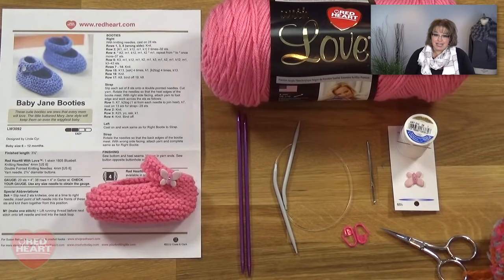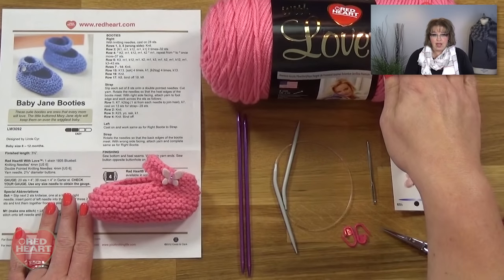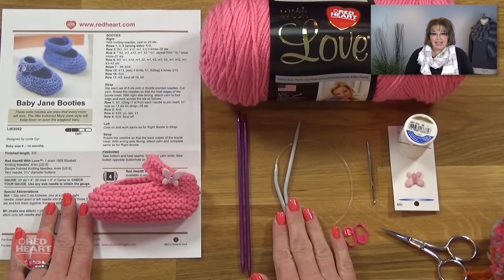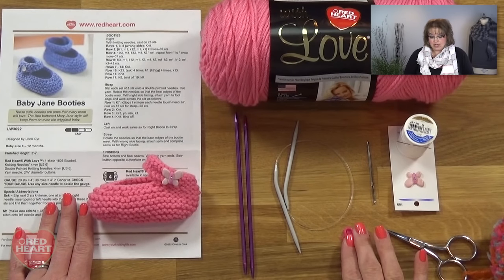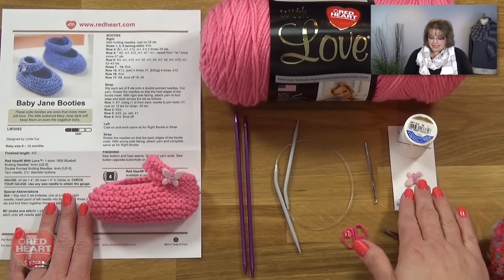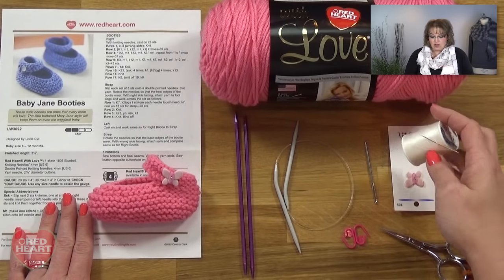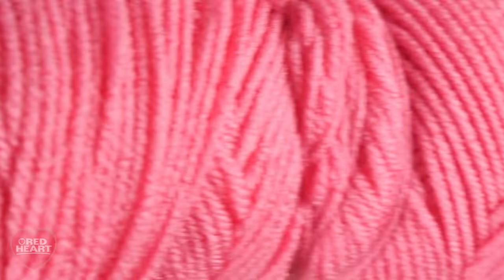I'm going to show you what you need to get started, then we'll jump right in on the pattern. For this project you'll first need to download the pattern at redheart.com — the link is in the video notes. You'll also need a skein of Red Heart with Love (I'm using the colorway bubblegum), a pair of size 6 circular needles (straight needles will work but I prefer circulars), two size 6 double-pointed needles, some stitch markers, a tapestry needle to weave in your ends, a good pair of scissors, and last but not least a decorative button, sewing thread, and needle to sew the button onto your bootie. You can see I've chosen a really cute butterfly for these pink booties. Grab all of your materials and join me back here.